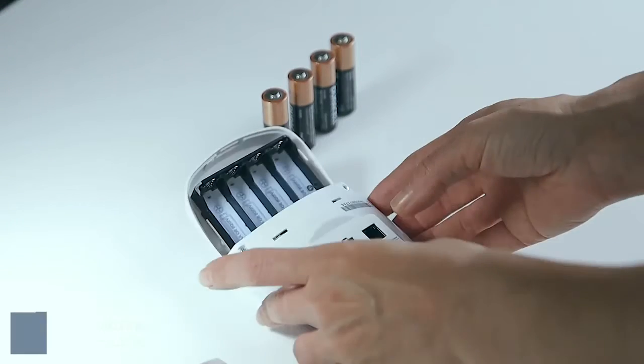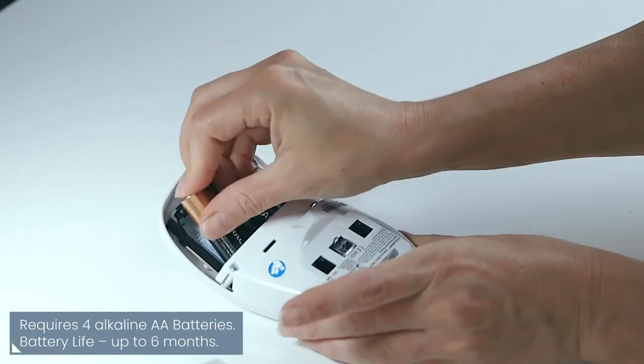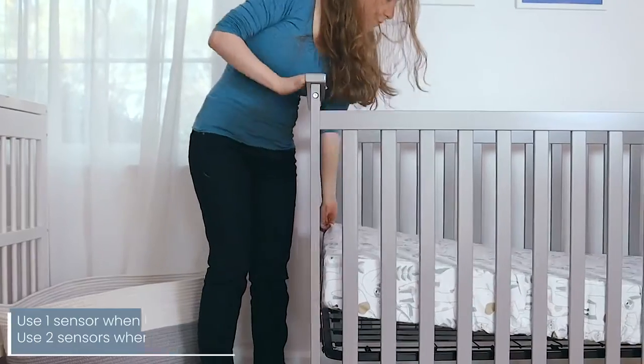The installation is super easy and hassle free. The control unit is operated with four standard AA batteries and has a long battery life, so no electricity is required.